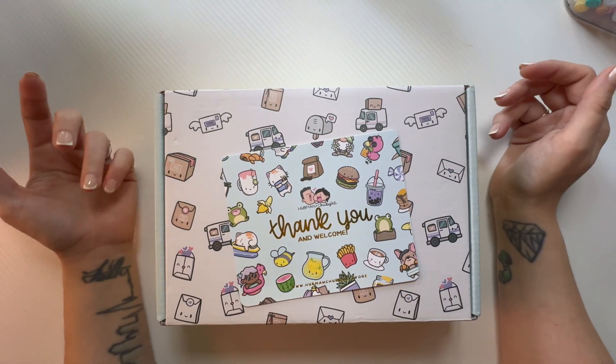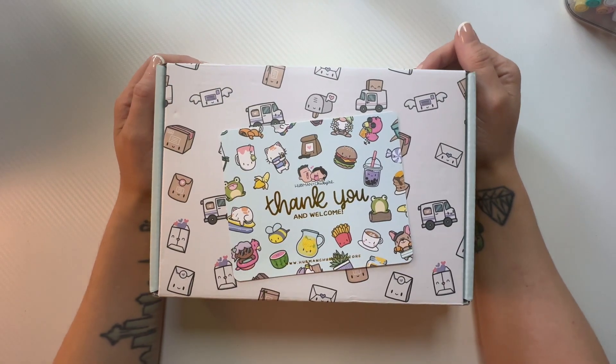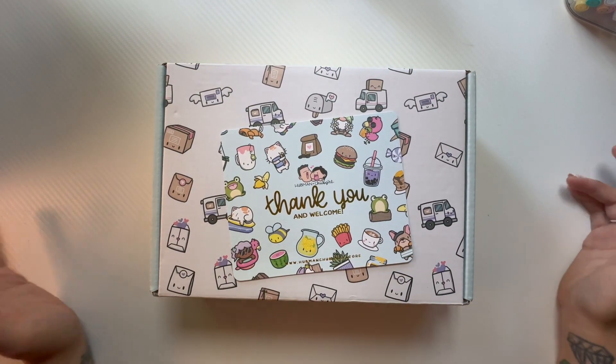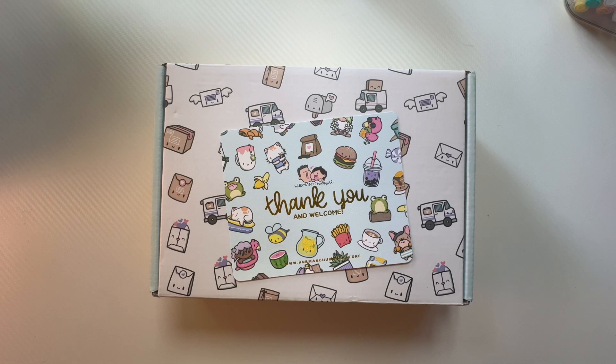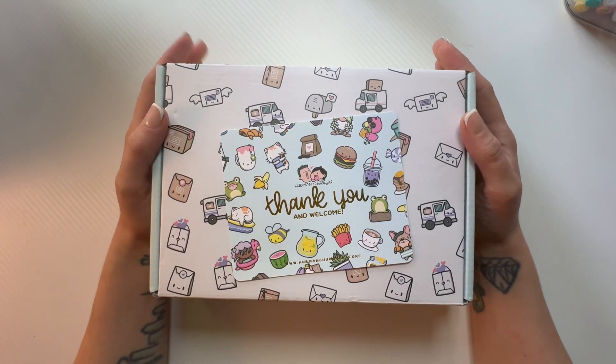Hello and welcome back to my channel. Are you guys tired of unboxings? I'm not, but my wallet is. Anyway, I got my first Hubman and Chub Girl order!